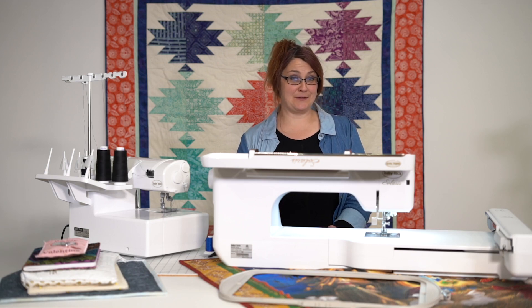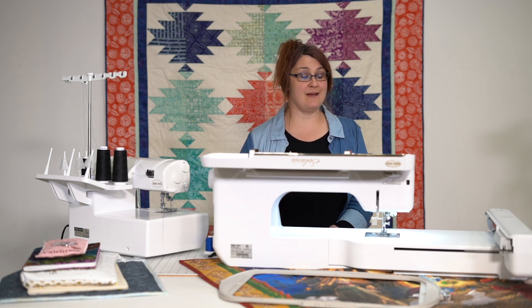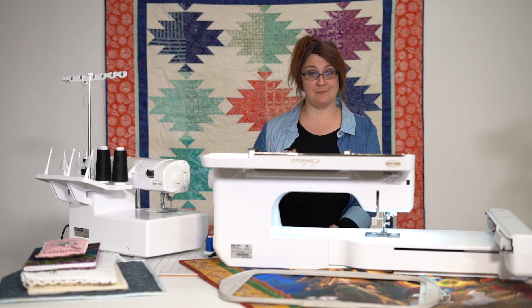Hey guys, it's Jen with Pins and Needles, and I'm here to show you a really cool trick on technology. This is where we are in our sewing world. We've never been able to do this before, so come take a look.